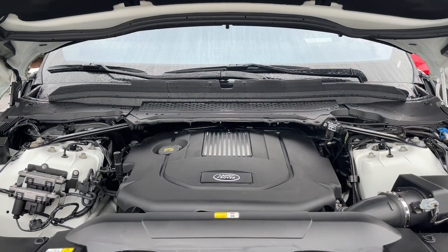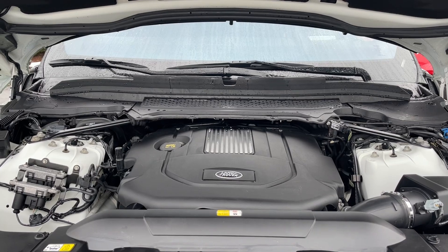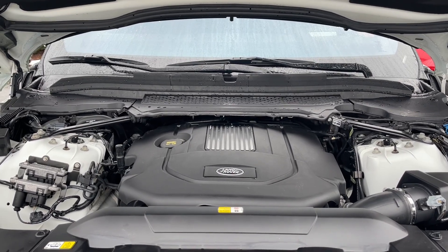This is a 3.0-liter V6 engine paired with an automatic transmission. It's all-wheel drive and it's a diesel.